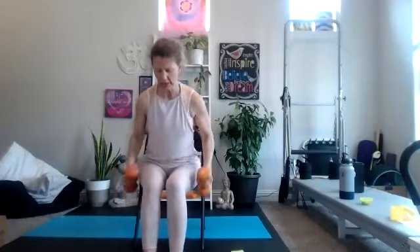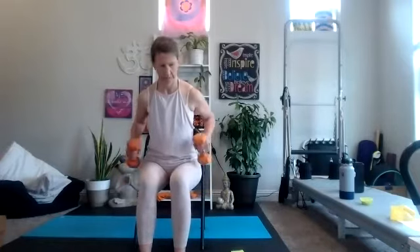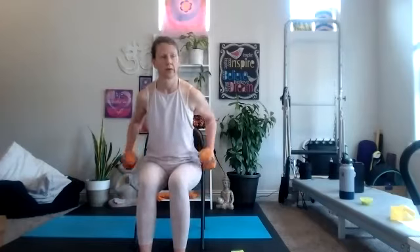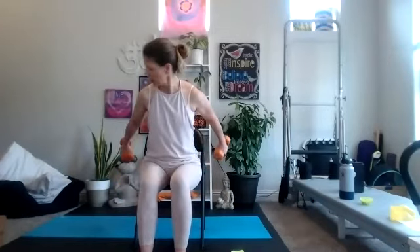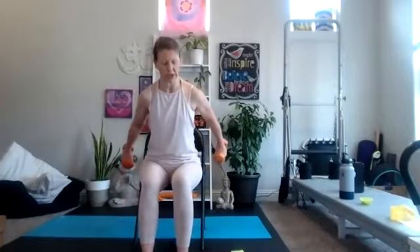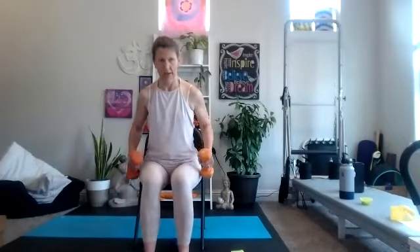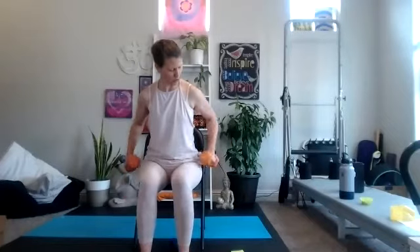Hinge forward, chest stays up. Squeeze, press back, release. Think about pulling the shoulders away from the ears and squeezing your shoulder blades towards each other on the back of the body. Halfway there — 30 more seconds. We have our air push-ups coming up, where you can stand, use the front of the chair, the back of the chair, seat of the chair, or the wall for regular push-ups.